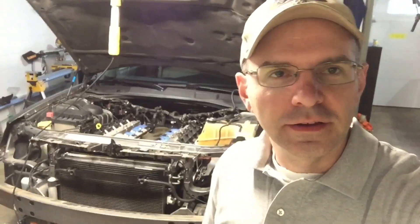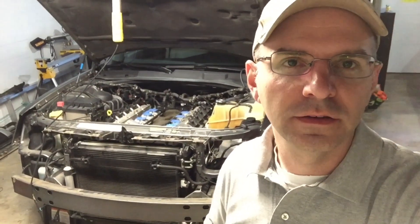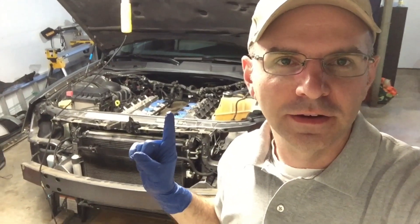Hey, thanks for watching. My 2018 goal is 1,000 subscribers, so if you don't mind it would be great to help me out with that. So let's get right into it. You might be noticing back here that something is missing off of this engine.